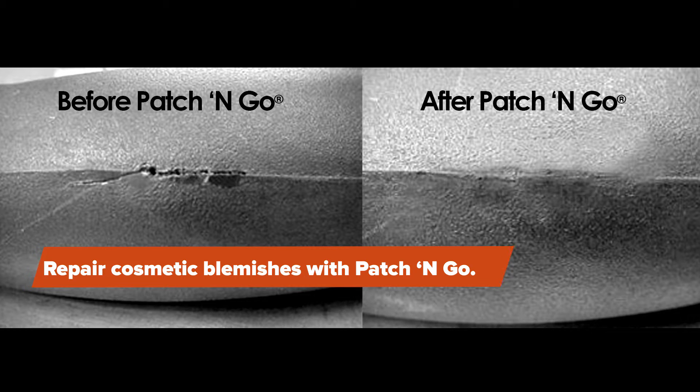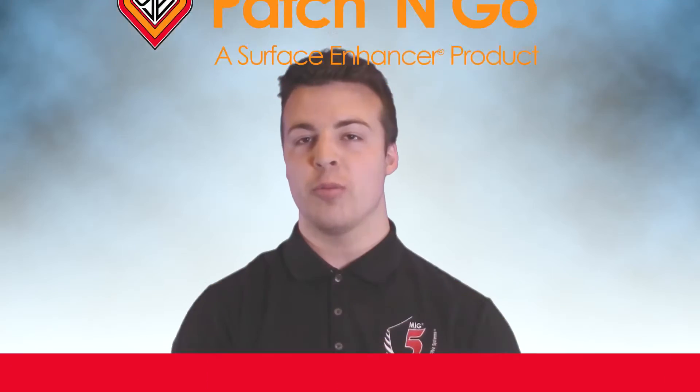Well, Patch & Go was made specifically for solving cosmetic problems with parts right on the fly, quickly and easily. Normally, a blemish, dent, hole, gash, or gap in a product would mean the product has to be scrapped, discounted, or repaired in a more expensive route.